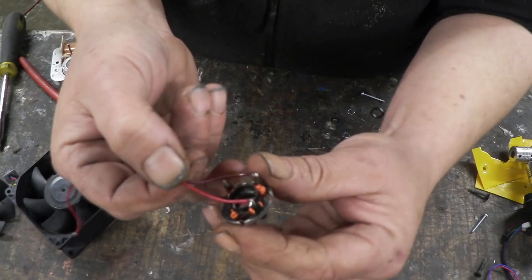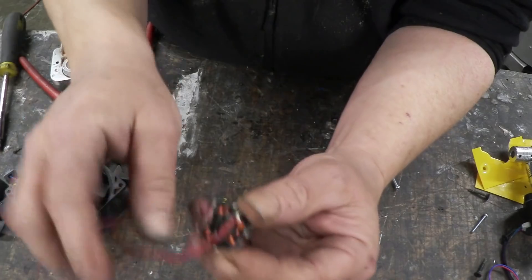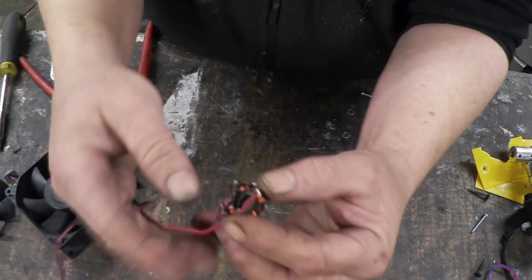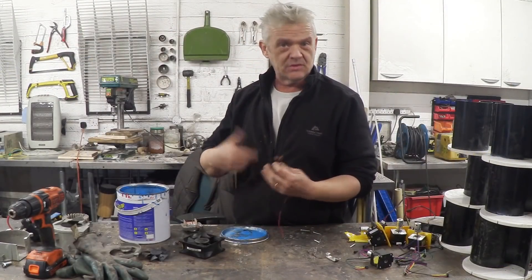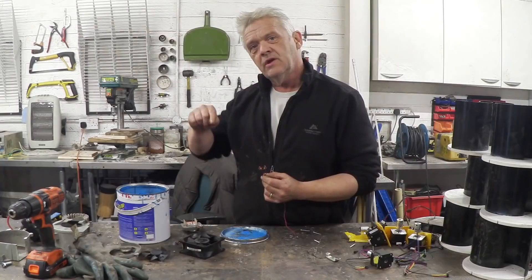Here's what I'm on about — we've got a pin there, pin there with the single wire, and that pin there has two wires on it. I've soldered to the single wire pin. This is the entire electronics in that motor, which has now become a generator.